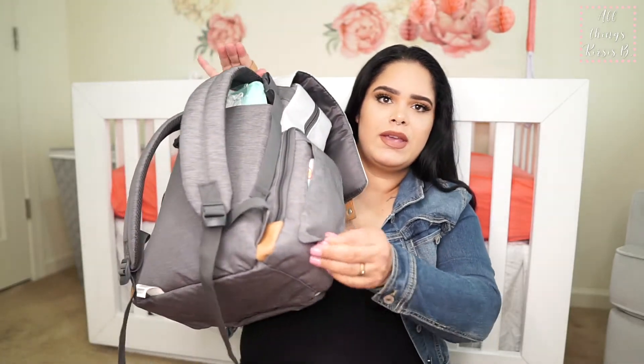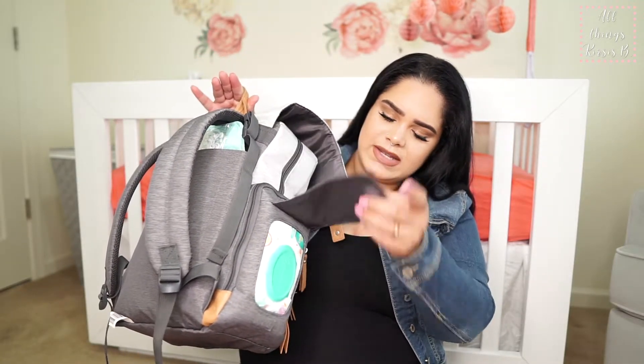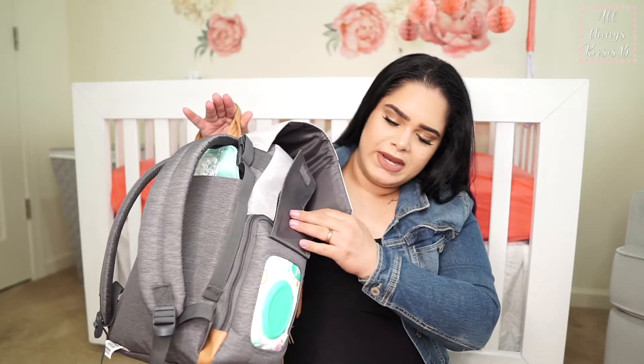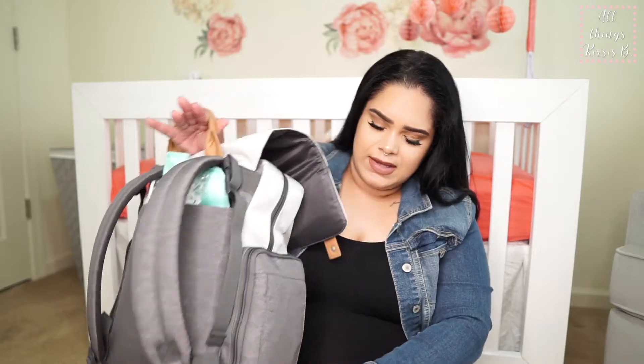On this side pocket we have the Pampers baby wipes, the sensitive ones. I always put a whole one in there. We haven't opened it yet, of course, since she's not here yet, but that's in there.